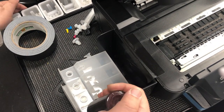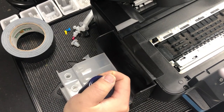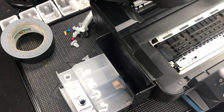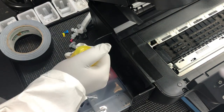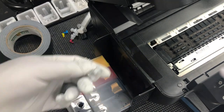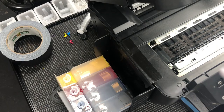Now we're going to add ink and hold the tank so it's slightly tilted horizontal. The color sequence is black, cyan, magenta, and yellow. After you fill them up, put the big plugs back but do not put the small plugs on. The small plugs are for shipping — when you ship, put the small plugs on so it won't spill. But when the printer is working, make sure the small plugs are always unplugged.